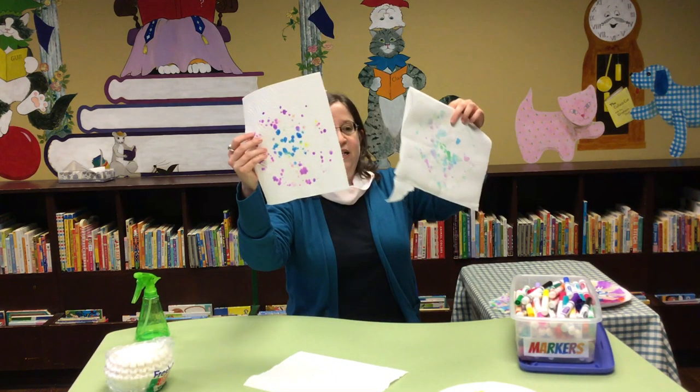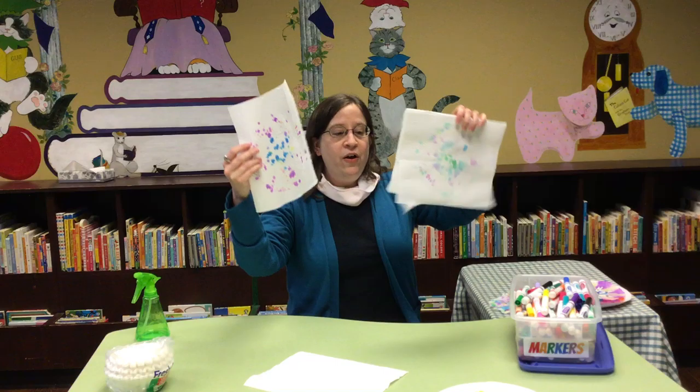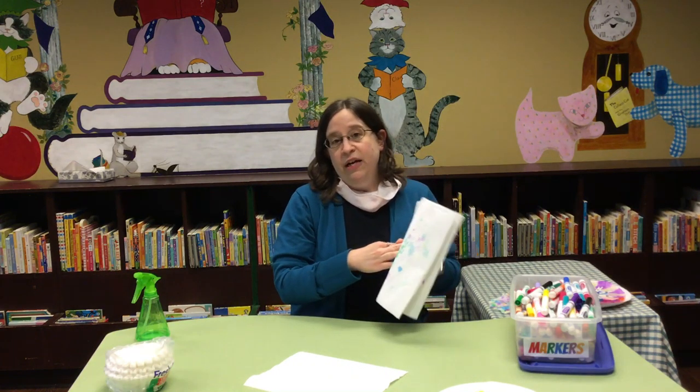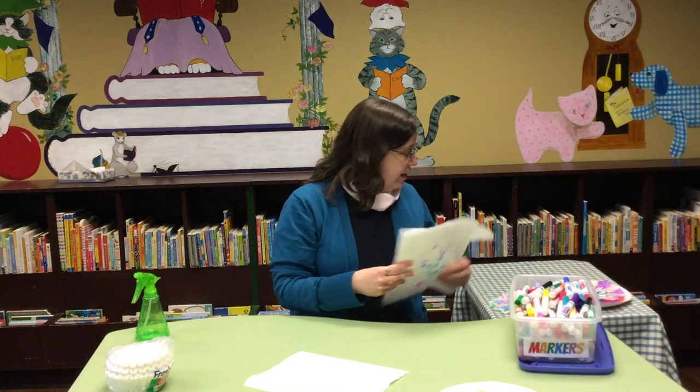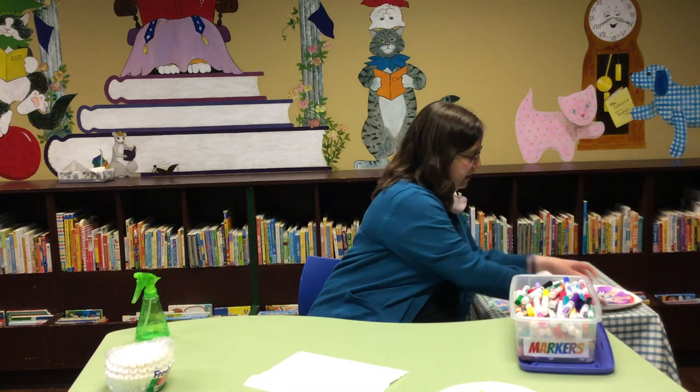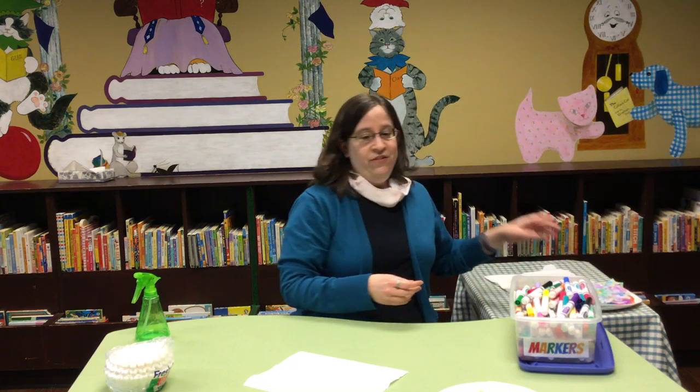Those ones did come out kind of spotty, so you could also use the plates or the paper towels for some kind of art project too. You can go nuts and have some fun and have a good time creating. We'll see you next time. We're still closed to the public, but we are still doing our curbside service. I hope everyone has a good day — bye!